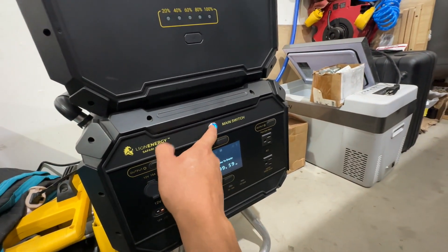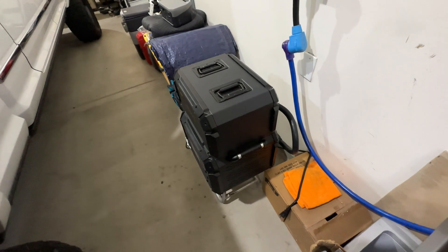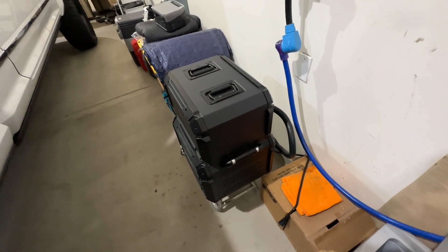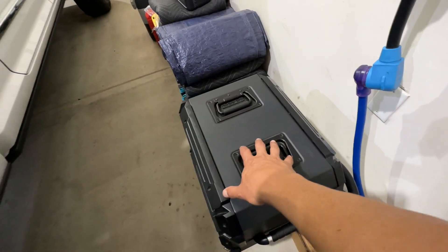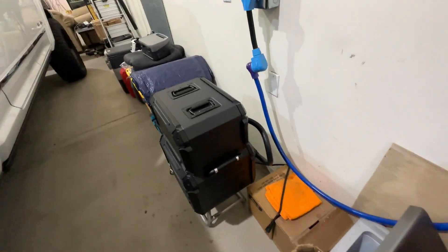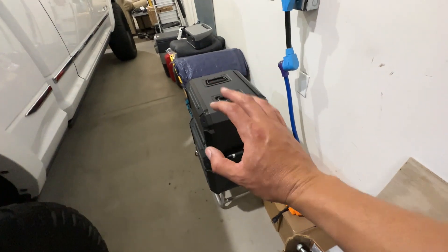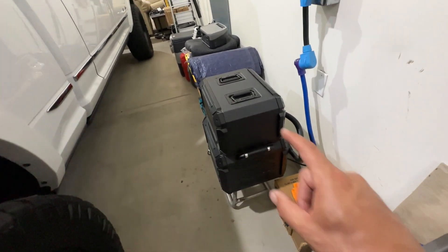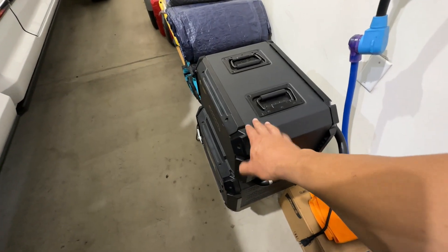This thing will last you a long time, but I can't pick it up by myself — it is heavy. What I was saying about the trailer: when I get one, I'm going to put this big behemoth in the corner and mount a bunch of solar panels on top.